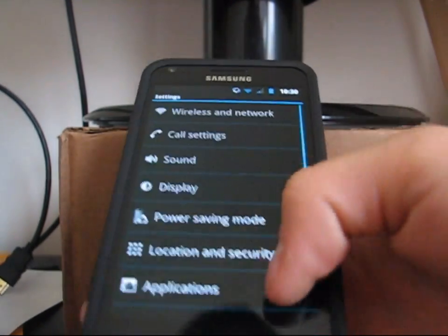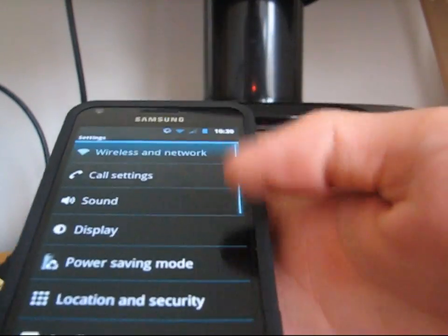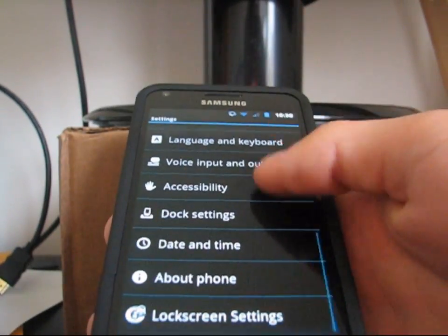Going to menu settings, scroll down. It has overscroll glow in a nice light blue to go with the theme. It also has a bar on the side that is light blue as well.